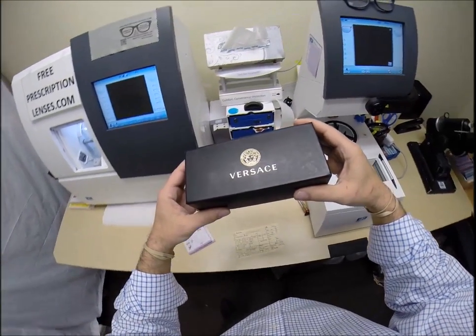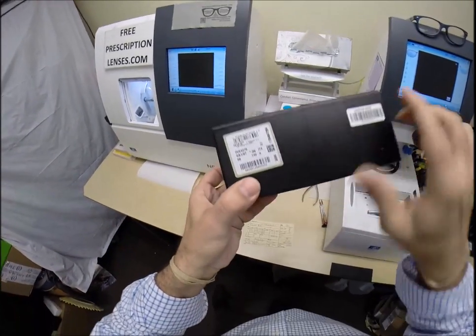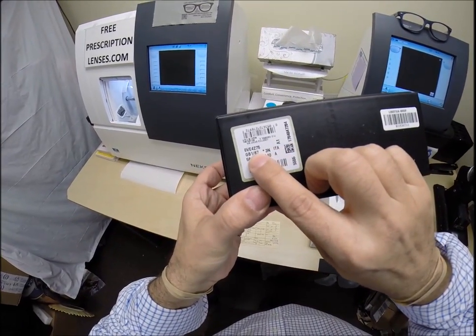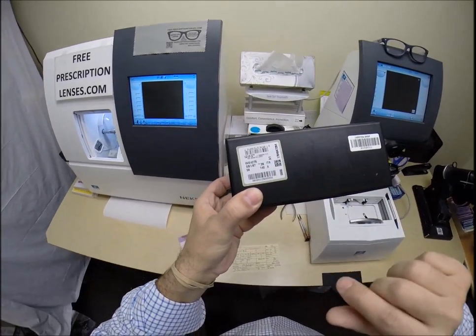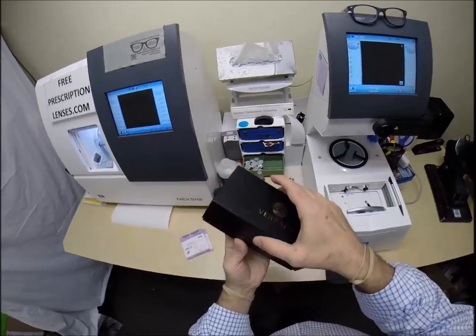This is your second purchase. Last year you got a pair of Gucci's from me. Now you're getting the Versace 4275 color GB1, which is the gold and black — well, black with gold. Let's tell it the way it is. And the 58 eye size. Let me open everything up.